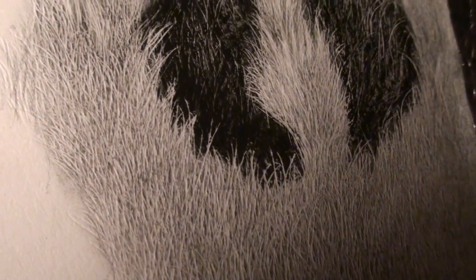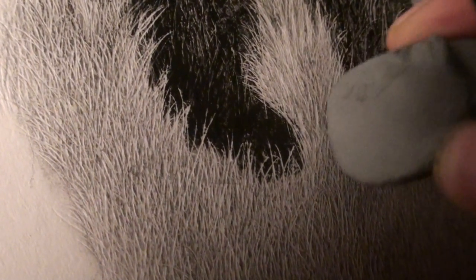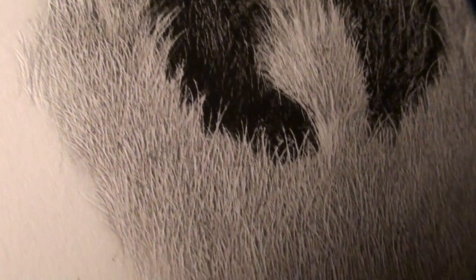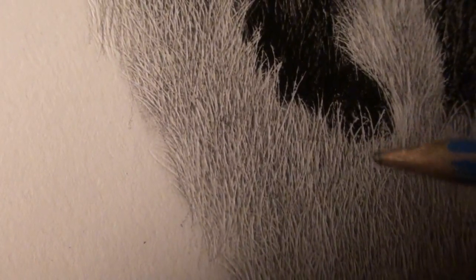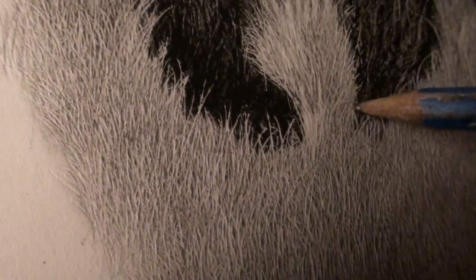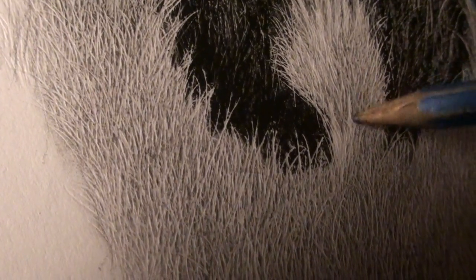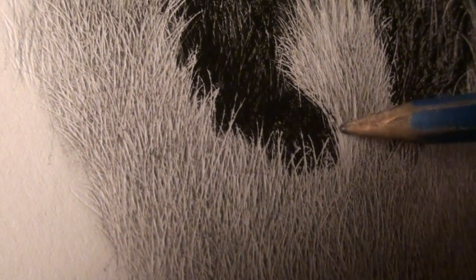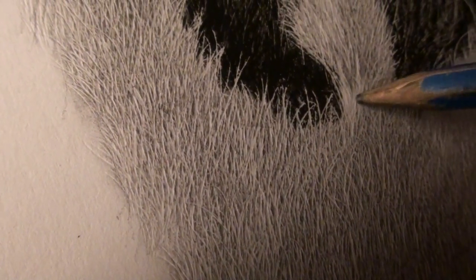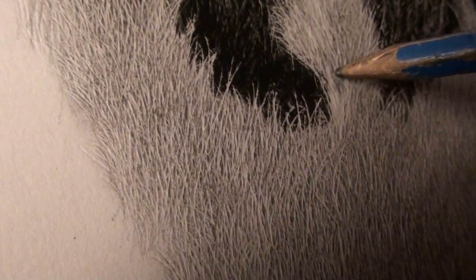I see another layer up here. This layer is more evident because it's from this side — it goes here, ends here, and continues across and into here. These hairs are overlapping the same colored hair, so white hair overlapping lighter hair.